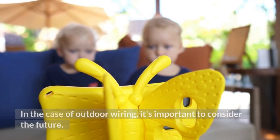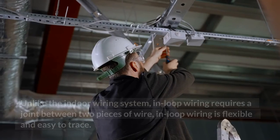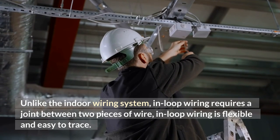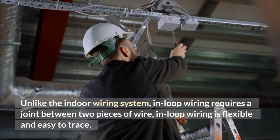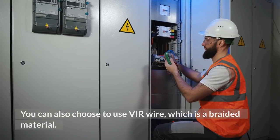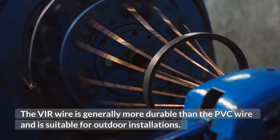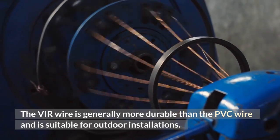In the case of outdoor wiring, it's important to consider the future. Unlike the indoor wiring system, in-loop wiring requires a joint between two pieces of wire. In-loop wiring is flexible and easy to trace. The length of the wires in the conduit will depend on the size of the pipe. You can also choose to use veer wire, which is a braided material. The veer wire is generally more durable than the PVC wire and is suitable for outdoor installations.